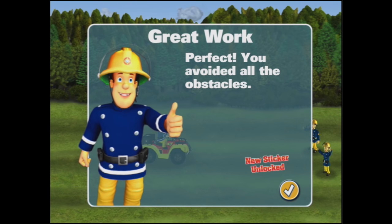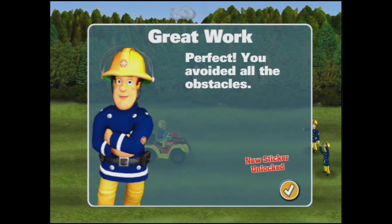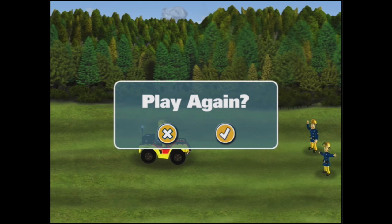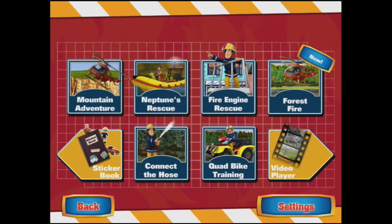Excellent work. Perfect. You've completed the training exercise avoiding all the obstacles. That is so exciting. You've won a sticker. Thank you. I'll press tick. Do you want to play again? No, I don't. I'm going to go and see what one of the other games is like.